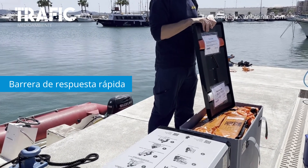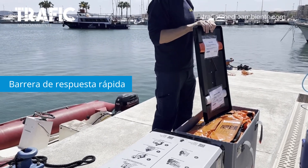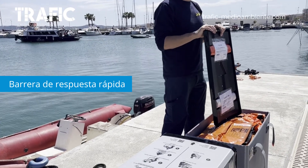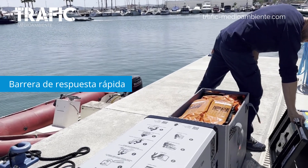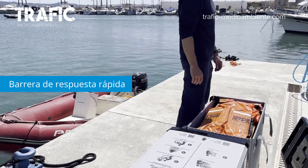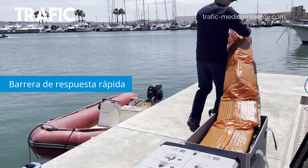We also have a plastic bag that, if we have done a real operation with hydrocarbons and the barrier outside is damaged, we put the plastic bag in the box and then we start to recover the barrier from the tank.